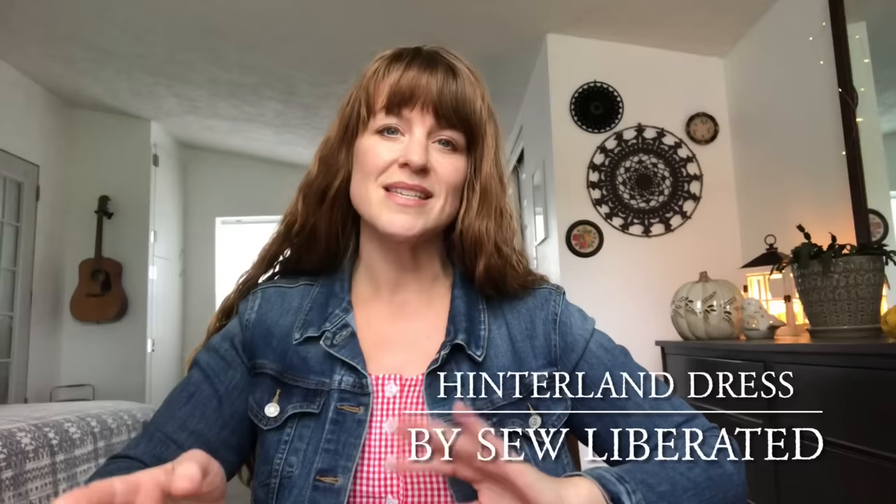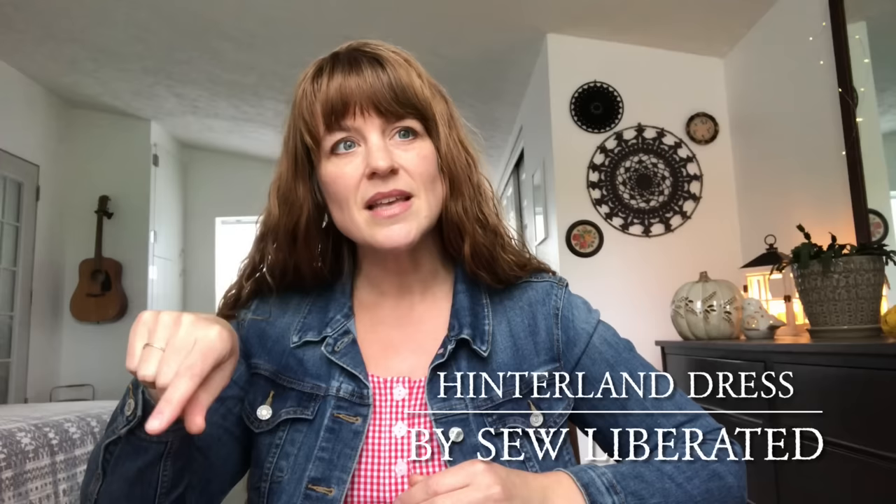The make-along was going to be in Dutch only — Sarah is from the Netherlands and does two episodes a week, both in Dutch and in English. She was going to be doing this Hinterland dress make-along but only in Dutch. On Instagram she posted that Sew Liberated was doing a sale — I think all their patterns were around 30% off. So I went ahead and bought the pattern because I was already interested in making it, and then it was on sale, so it was just perfect timing.